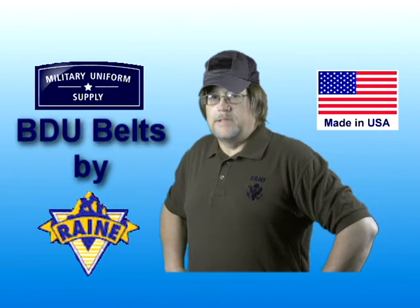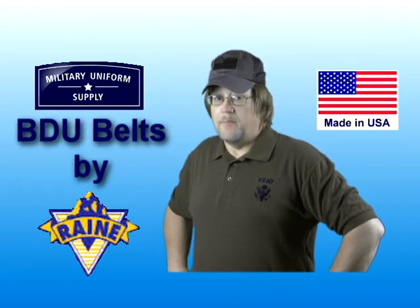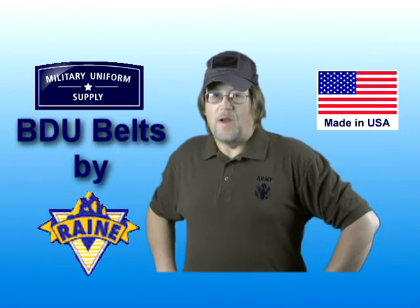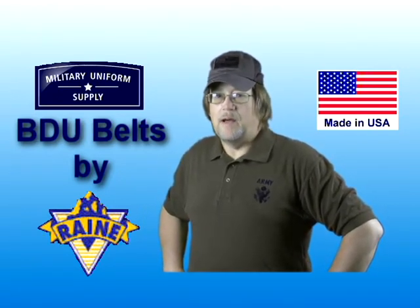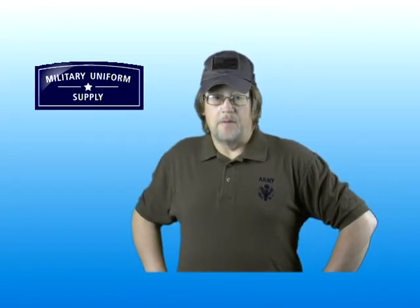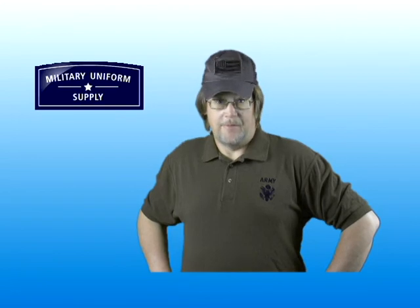High quality, durability, and a lifetime guarantee — and they're made in America. Oh, and by the way, they still keep your pants up. These are all great reasons that make the BDU belt by Rain Incorporated a great choice. For everyone here at MilitaryUniformSupply.com, have a great day.